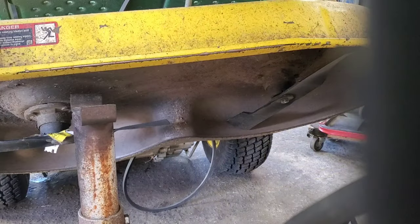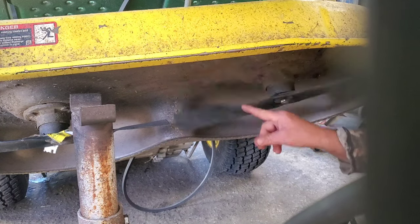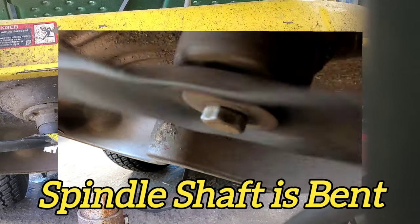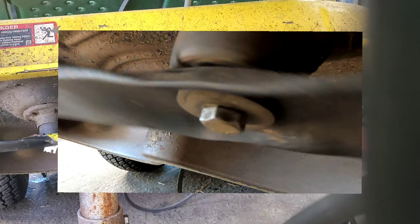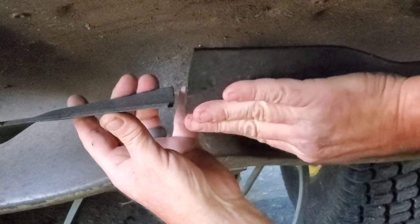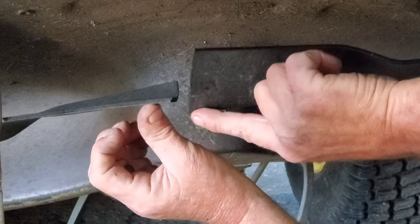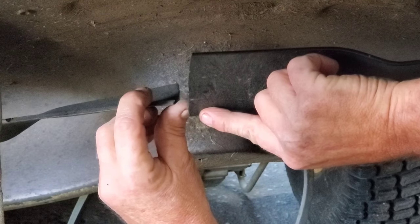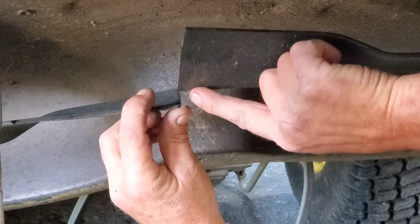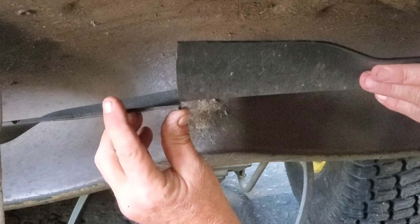I took another camera and got you a side angle to look at this bolt. I spun it around to give you a better view. Now I'm going to show you something: hold one blade and bring this one around. You'll notice the cutting edge on this blade is lower than the cutting edge on that blade — I can about get my thumb in between there.